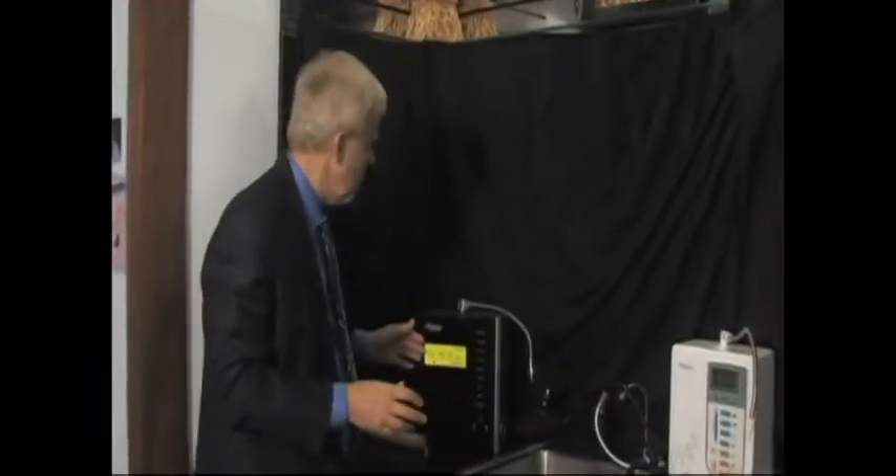So here again we learn something wonderful about water that you probably didn't understand before. More oxygen means more acidity. Less oxygen means more alkalinity.